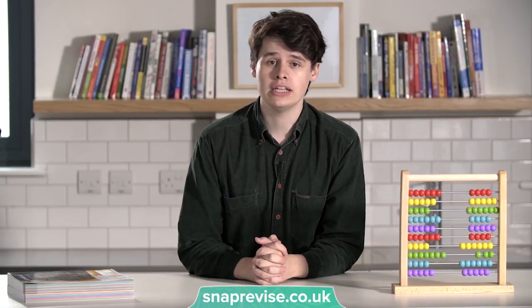My first tip is to make sure you understand concepts intuitively. It's worth spending the time to make sure you really know what's going on in an equation or in a graph, rather than rote memorizing the steps to complete questions. Rote memorizing steps can work, but it can also leave you confused and frustrated if you're thrown a curveball in the exam.